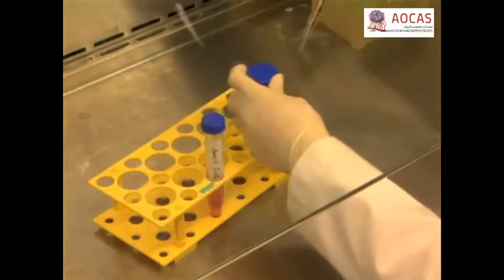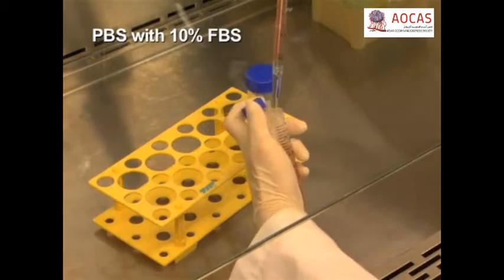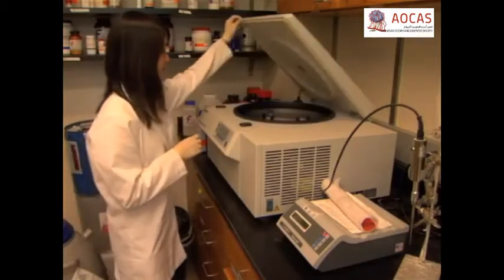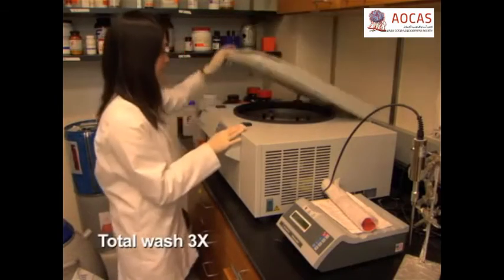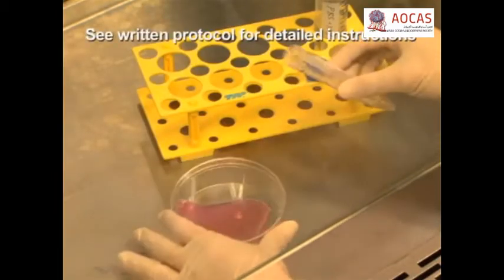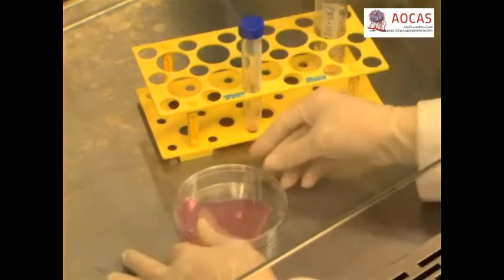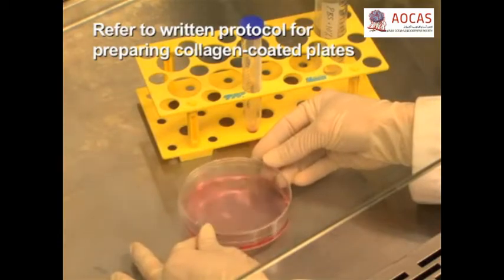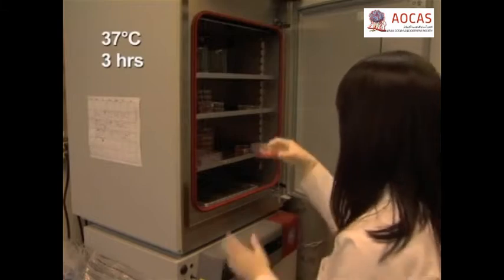Add 5 milliliters of PBS containing 10% fetal bovine serum to each sample and centrifuge at 1,500 RPM for 5 minutes at 4 degrees Celsius. Repeat this wash two more times. Re-suspend the cell pellet in 10 milliliters of DMEM containing 10% FBS and antibiotics and plate in 10-centimeter dishes coated with collagen type 1. Incubate the cells at 37 degrees Celsius for 3 hours.